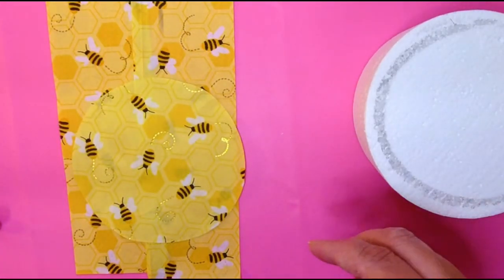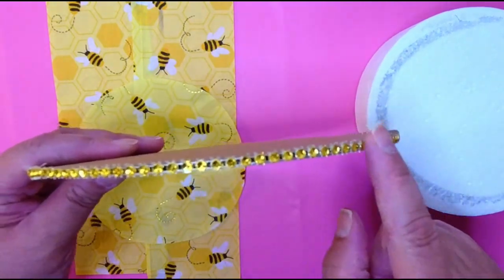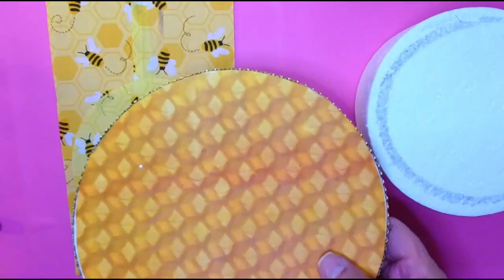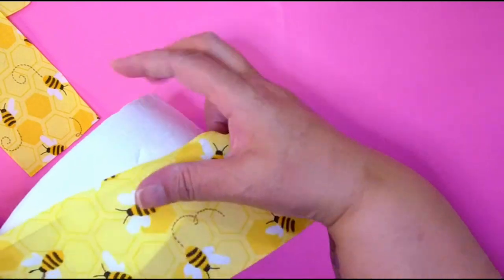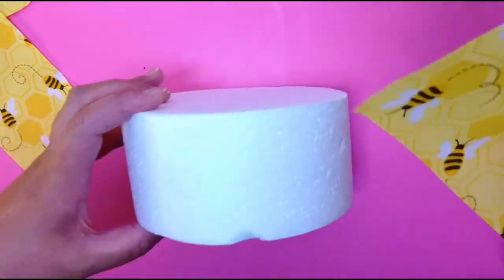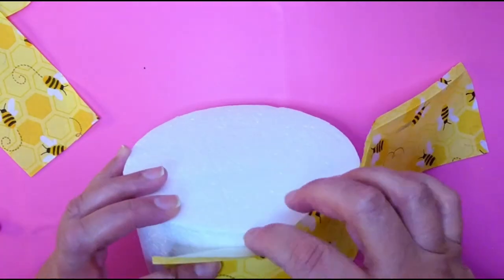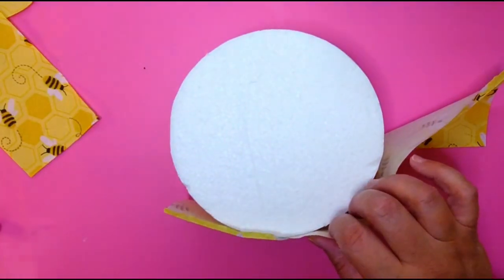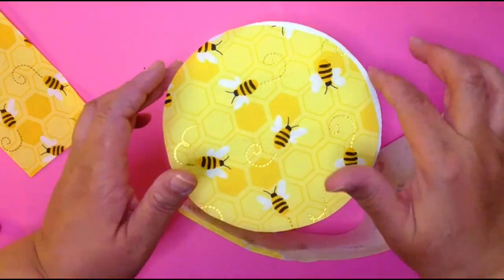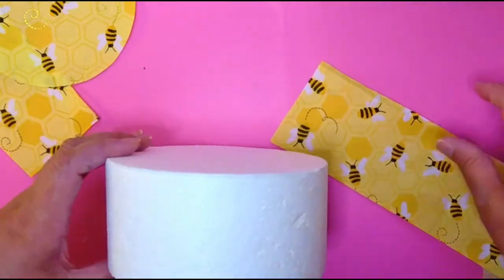I also made a cake board — I used a honeycomb pattern and put some gold bling around the edge. I've never really done decoupage before, I don't know why because it seems like fun. One thing I did was cut the strip just a little bit taller than the foam because I wanted it to go up on top a little, so when I put my round piece on top it'll be a clean border with no gaps.